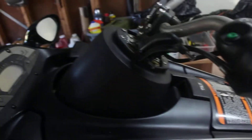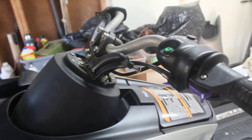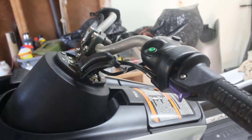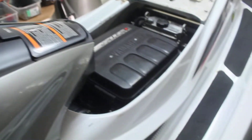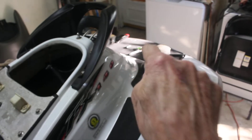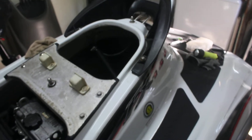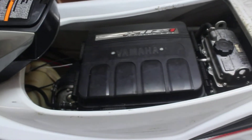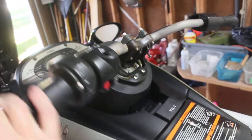That cable is the cause of the problem — it needs lubrication, it's what's not working properly. So I'm going to get a new cable and install it. The bad part is it's back there in an awkward spot that's difficult to get to, but I figured it out. I took the cable loose and as soon as I did, this was free as a bird.